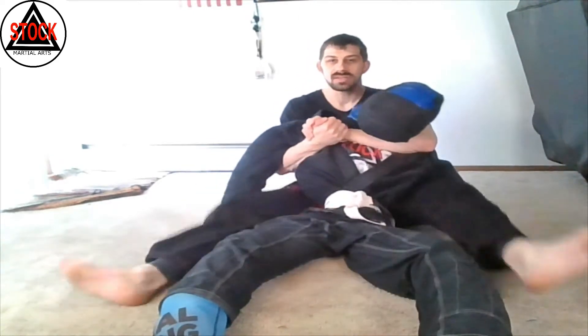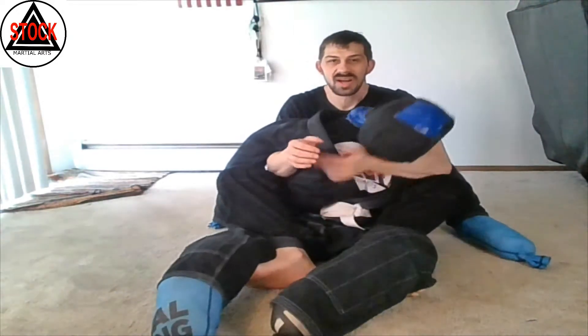My hooks — I don't want them outside my partner's legs, and I don't want them inside. I'm using these feet to hook, kind of hooking in with these feet.